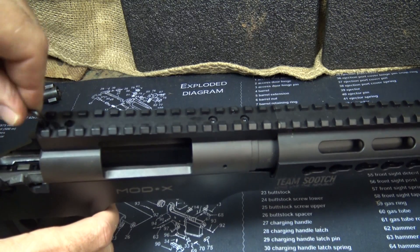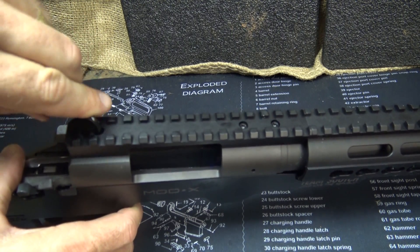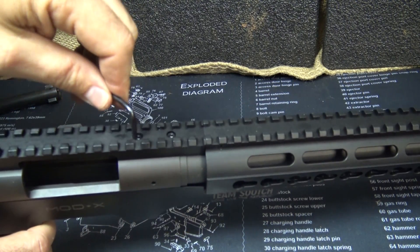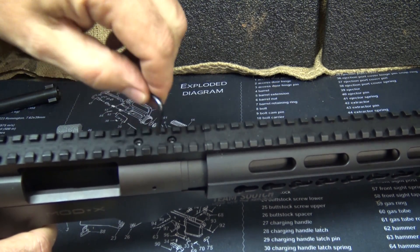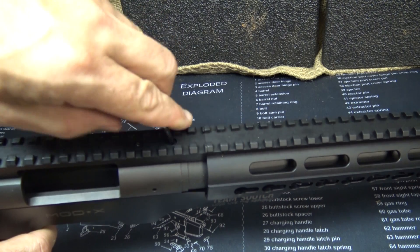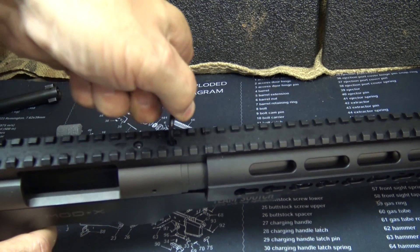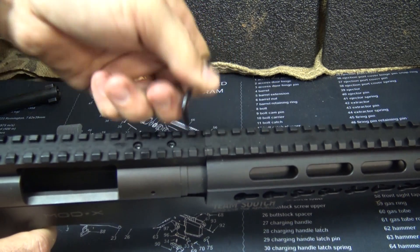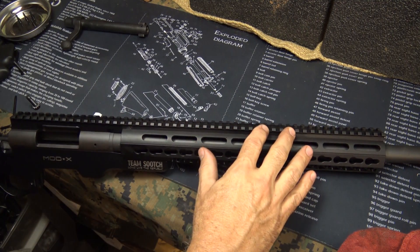Double-check to make sure each of these are secure, especially once you get all of them mounted — good and hand tight. The rail system already has 20 MOA built into it.